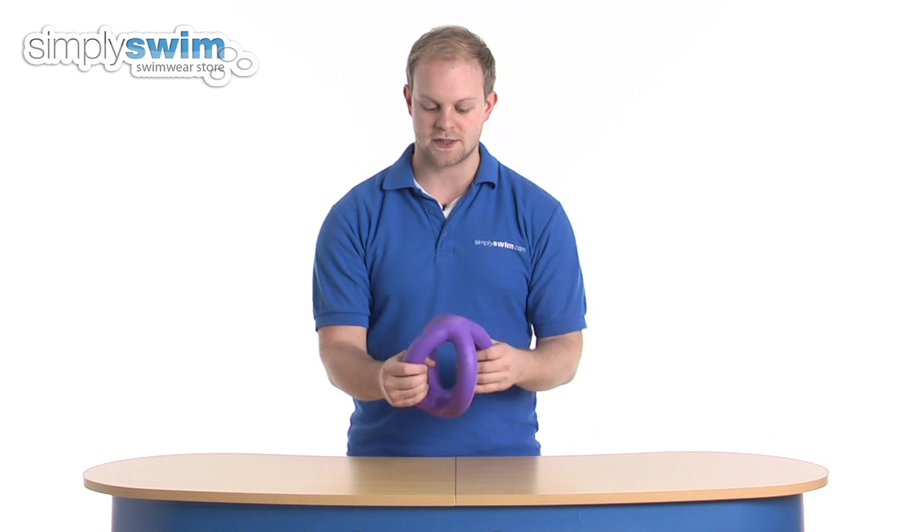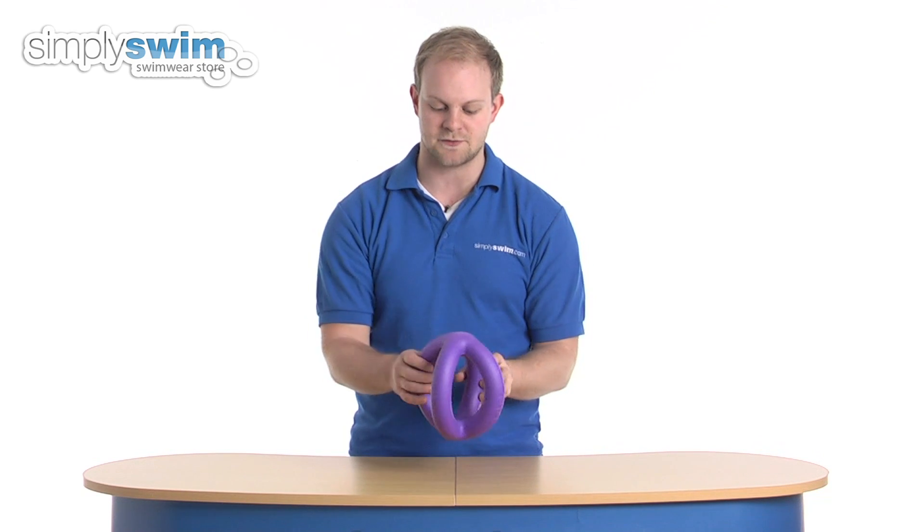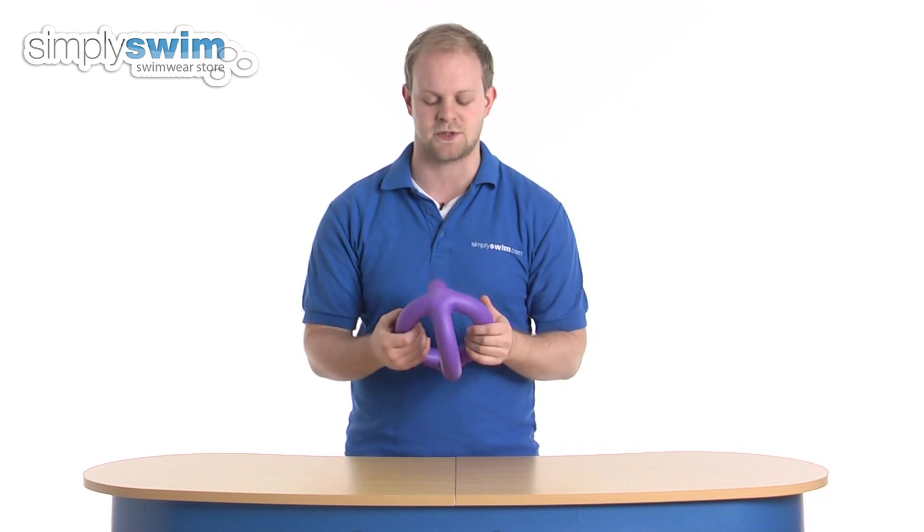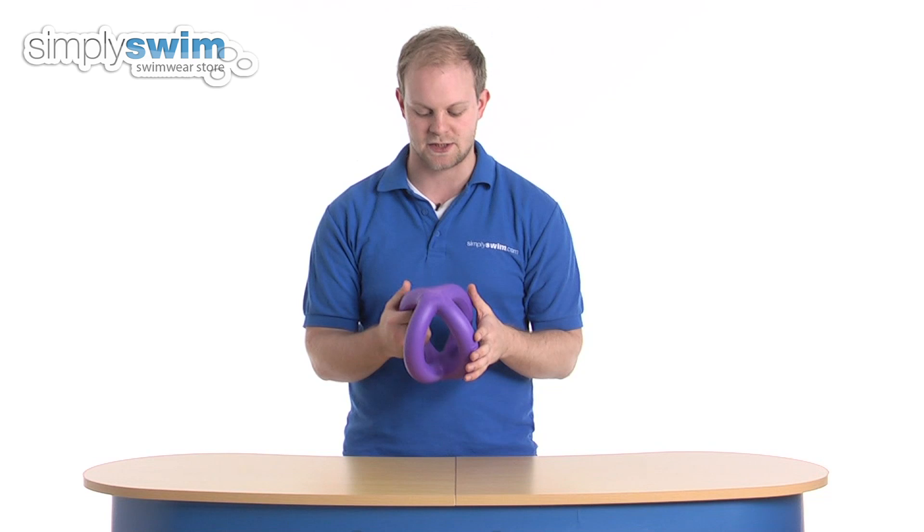In terms of how it works, it's got a simple design to it with plenty of angles that you can hold on to. You can use it by holding on like so and doing movements under the water, passing it from one side to the other. And if you're doing a kind of combat class underwater, it's good for punching actions.